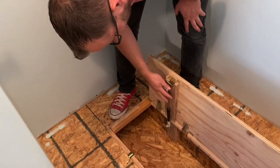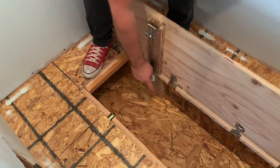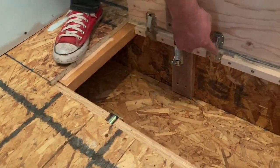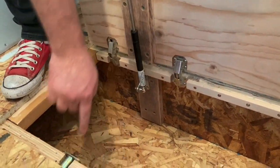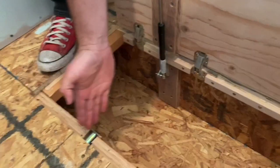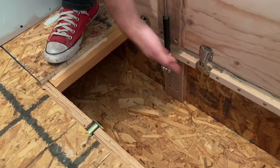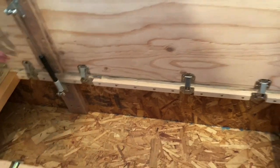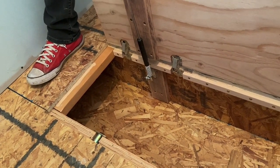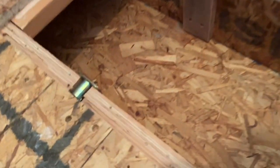One thing you have to do if you're gonna put one of these lift supports is you have to have the latch and the lift support in line with the latch, and then supported by the hinges on both sides, otherwise the whole door will tweak and you'll get warping and stuff like that. So that's how that works — you can sort of see it in the wall.